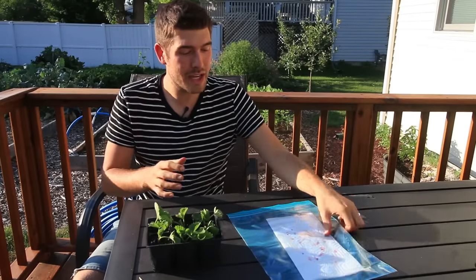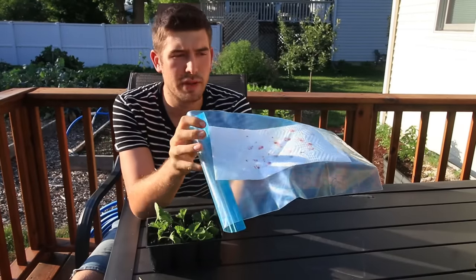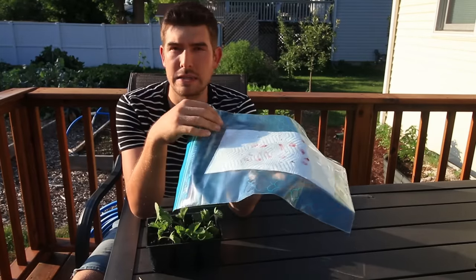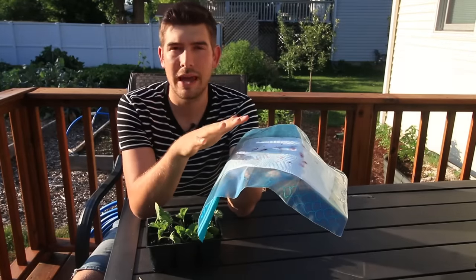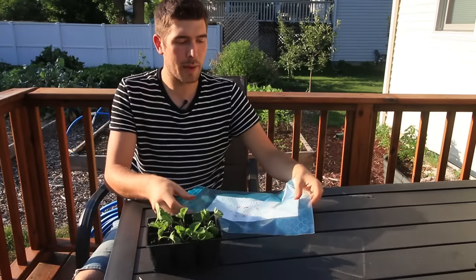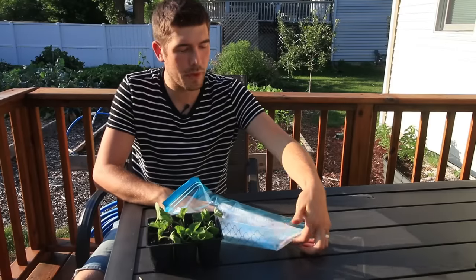All right, I just got about 30 seeds put on this paper towel here, and I'm going to dampen it until it gets damp but not dripping wet — that's very important. I put it inside the ziplock bag, and how I tell if it's just right is I'll leave the ziplock bag open.